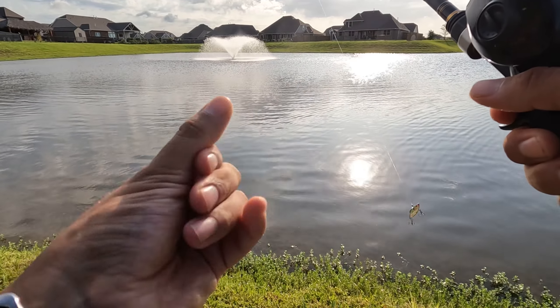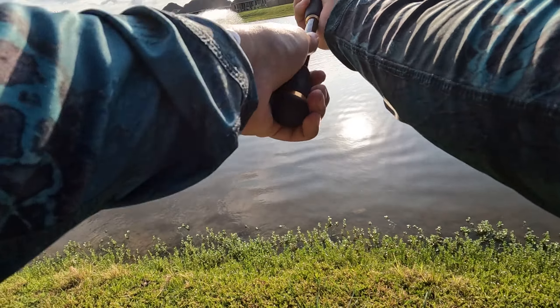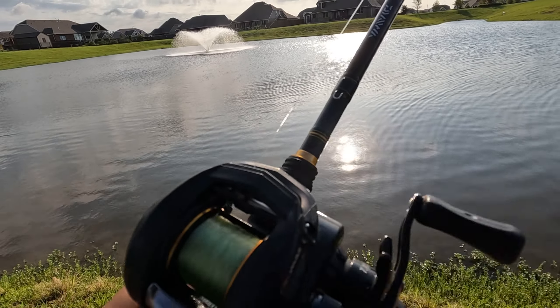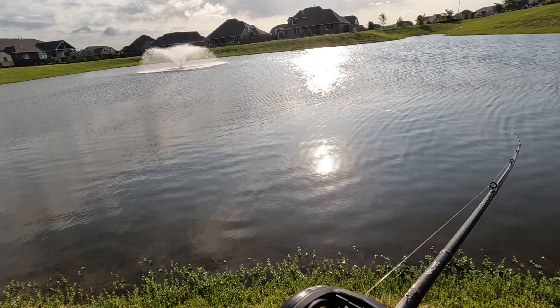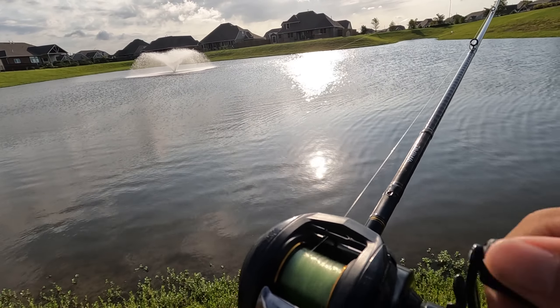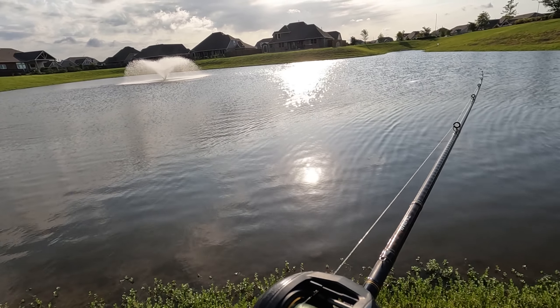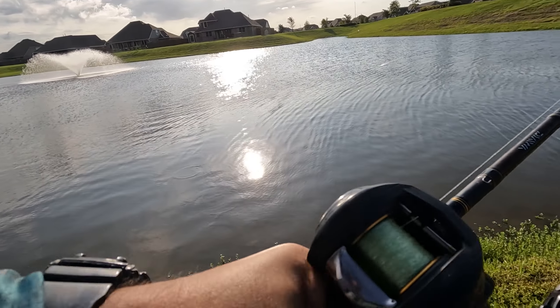There's an ant on my finger — these ants and mosquitoes are all bad today. Like I was saying, see if we can catch one on the lipless crankbait. I think it's been a while since I've caught one on a lipless. There's a turtle there, I don't want to get that turtle. He came back up — he was on the surface of the water, then he ducked down. There we go.